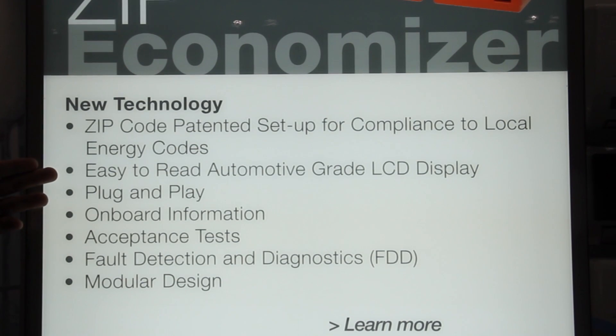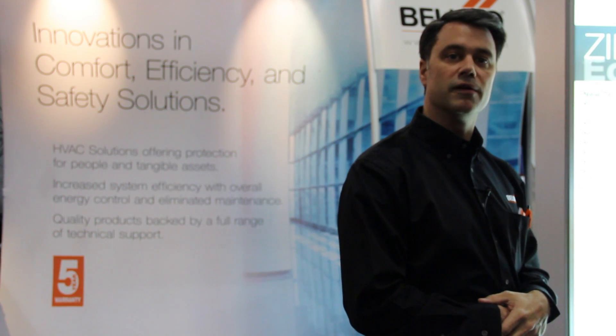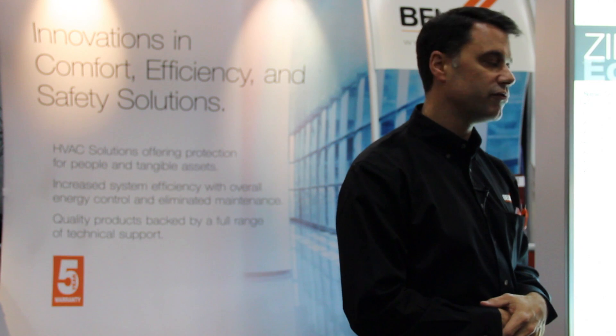It also has an easy-to-read automotive display, which allows it to be used in very extreme conditions that you find on rooftops.